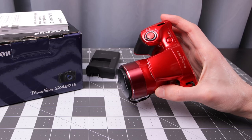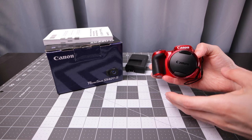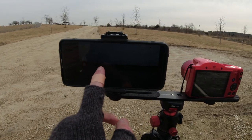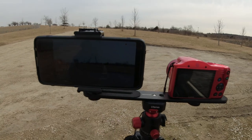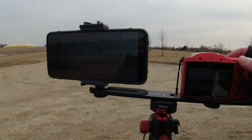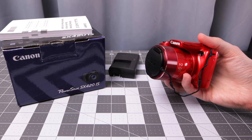Today I'm taking a look at this PowerShot SX420 IS from Canon. Standard bridge camera format — you have the fixed lens and a small sensor inside. I'm going to compare this to a smartphone in image quality, video quality, and also maybe a mirrorless camera as well. Are these cameras decent these days? Let's try to find out.